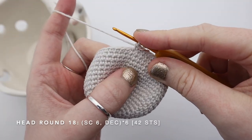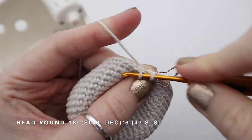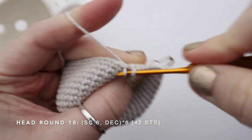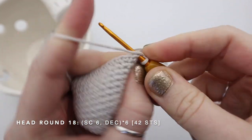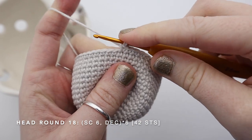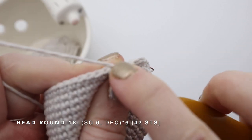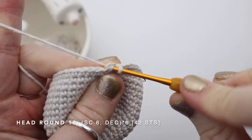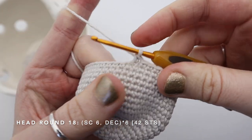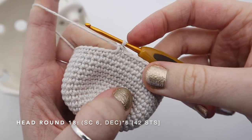Now that I've finished those 9 rows I'm going to start on the decrease rounds. For this round I'm going to start by single crocheting 6 and then decrease 1. To do an invisible decrease in amigurumi, I'm going to go into the front loop of the next 2 stitches, pull my yarn through both of them, and then single crochet those 2 together. I'm going to repeat that pattern — single crochet 6, invisible decrease — 5 more times until I'm left with 42 stitches.